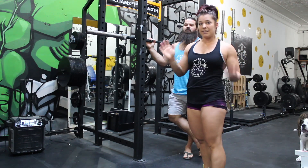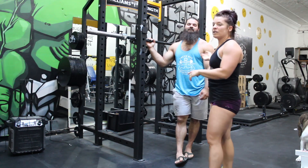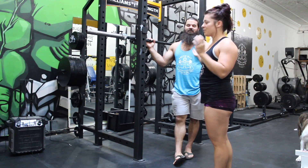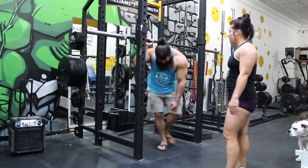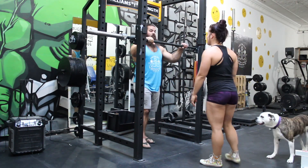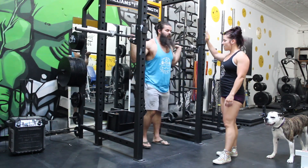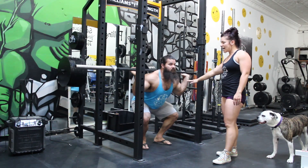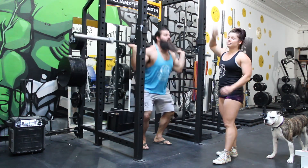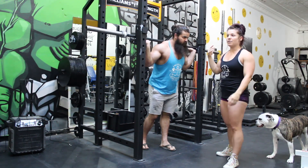High squats are going to be called as no lifts. Each of the side judges will be looking at the depth as well as the bar path. One more thing with the bar path: when you're squatting, if you go down and then once upward motion starts, if there's any downward motion, that's a no lift. Once you start to go up, you must continue to lift and go up.